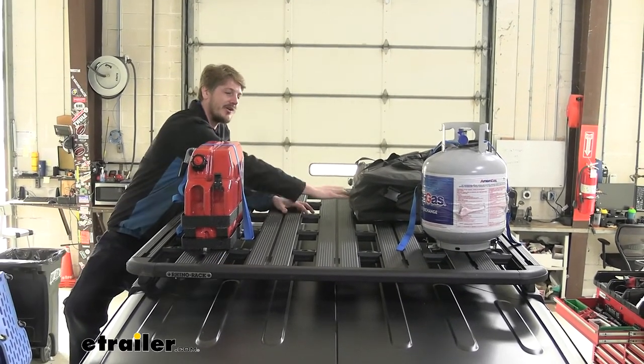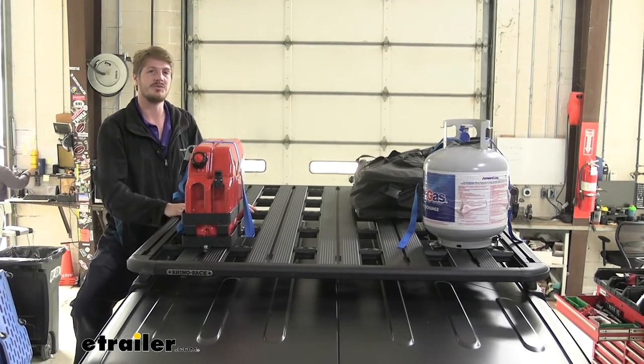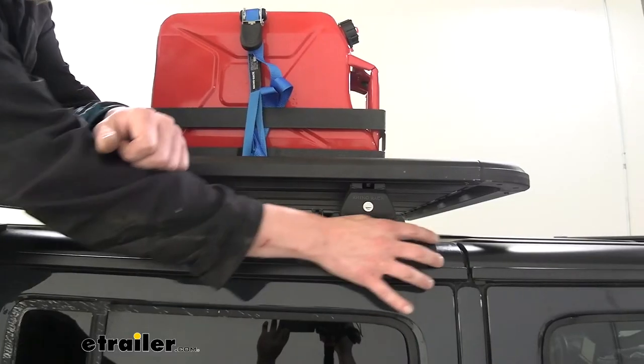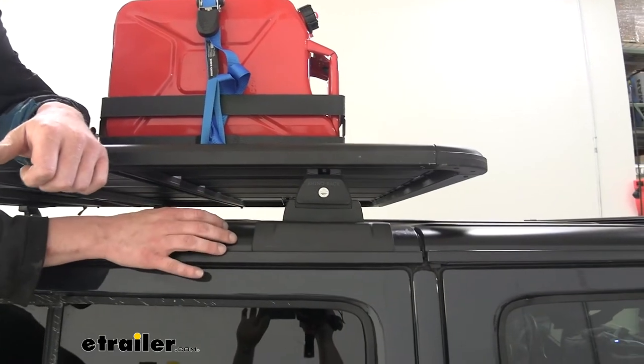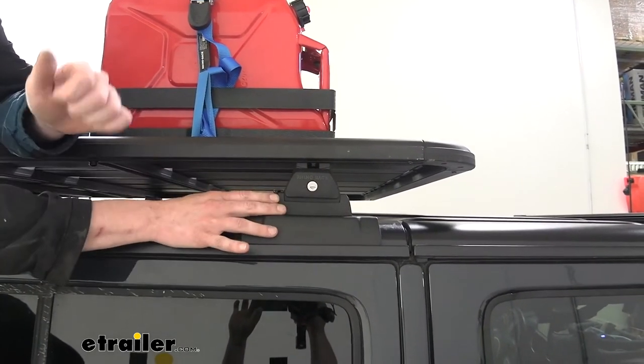This is going to give you much more area to strap things on, and is going to be my preferred pick over just a regular roof rack for your Wrangler. Here you can see the Backbone Mounts where they install onto the hardtop, and these are the quick-release feet that we're showing off here that come with the kit.